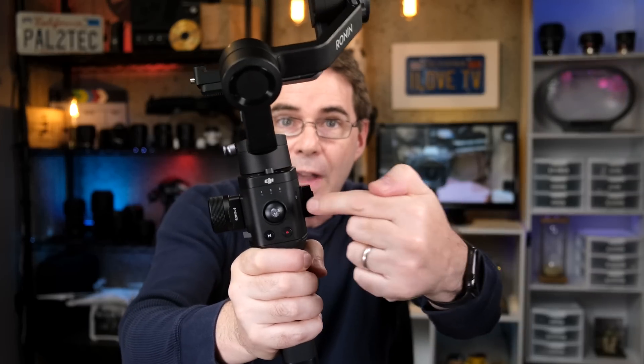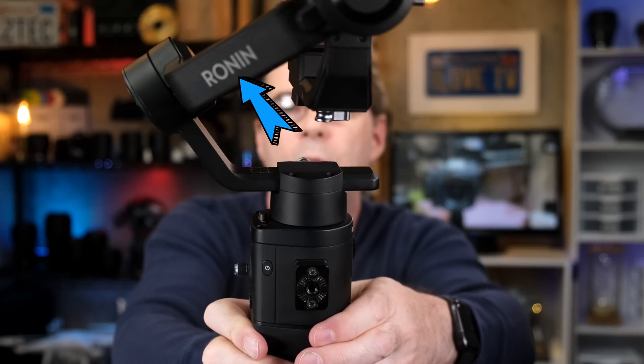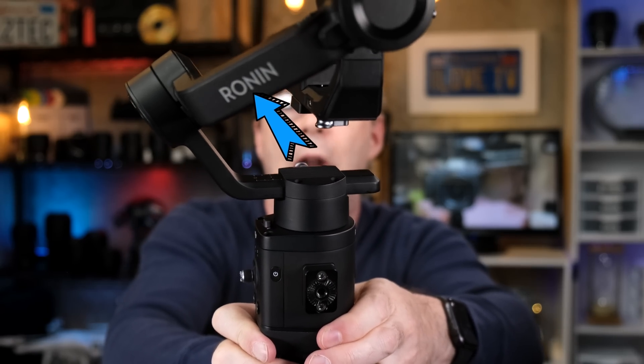You wanna have it locked down where, if you're holding the gimbal and this side is toward you, you can see the Ronin logo right here on the right.